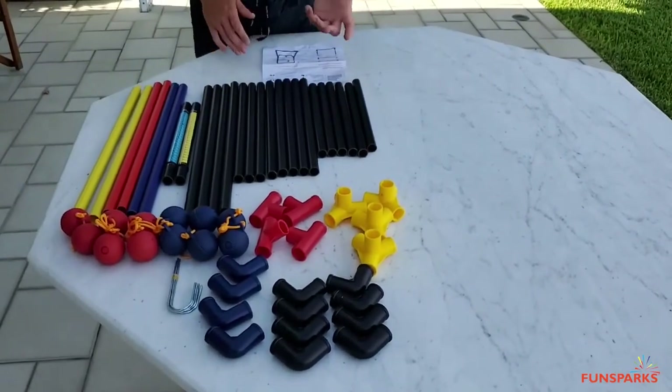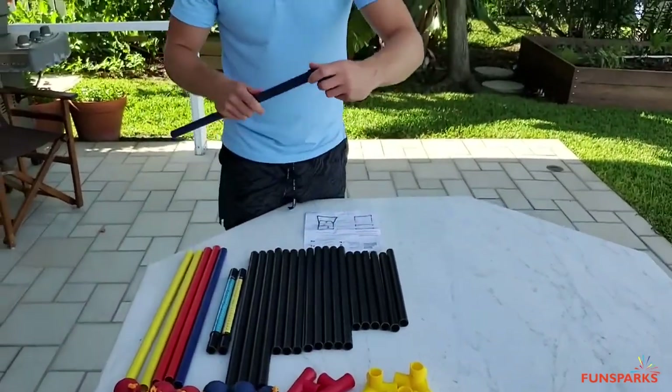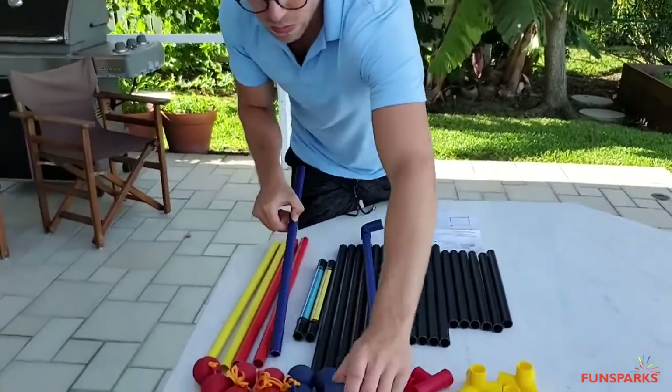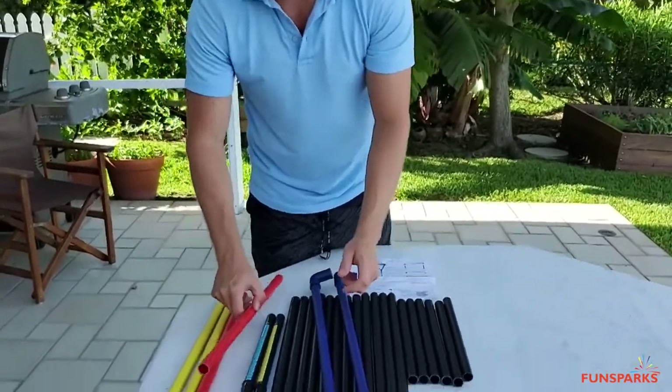The easiest way to begin is grab a blue one with the blue one, attach it on either end, like so. Same thing with this one. We can go down and do the red.